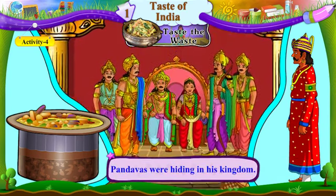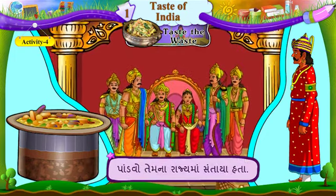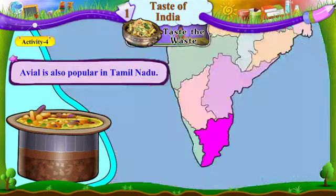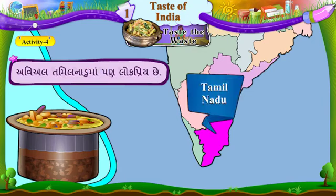Pandavas were hiding in his kingdom. Pandavo temna rajyama santaya hata. Avial is also popular in Tamil Nadu. Avial Tamilnadu maa pann log priya che.